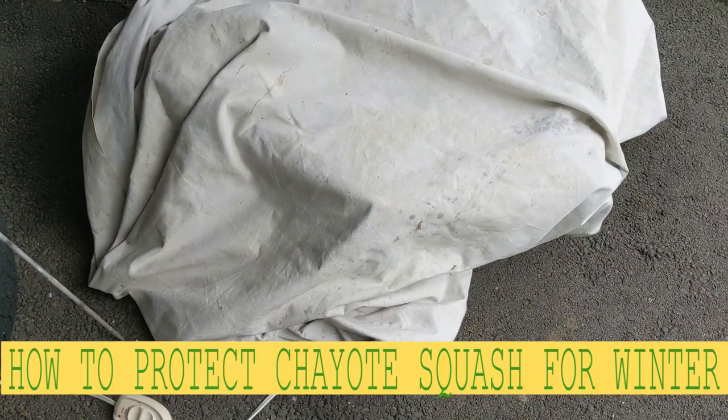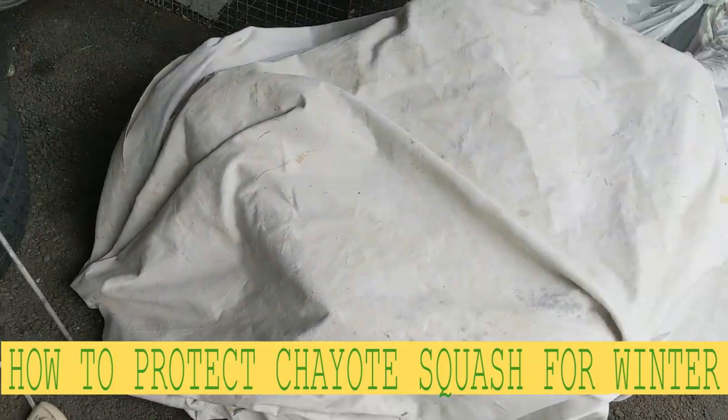Hello my friend, Bayani here. In this video I'm gonna show you — this is April — I had some chayote squash from last year.